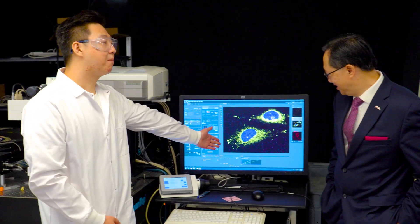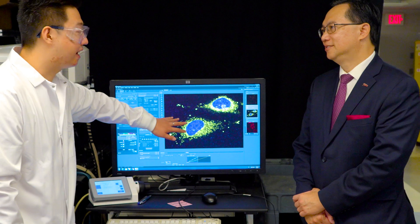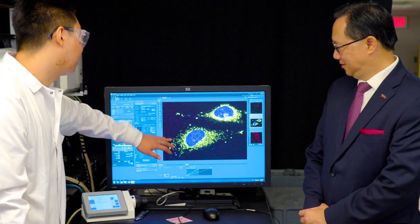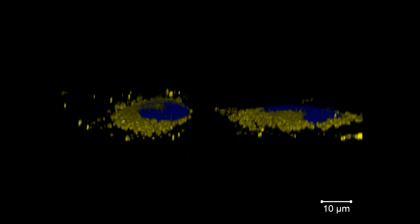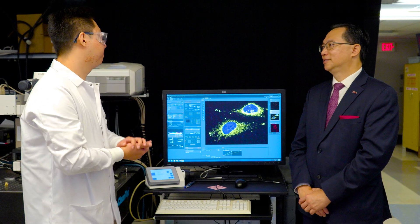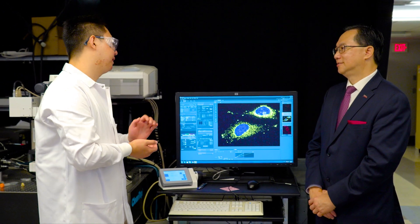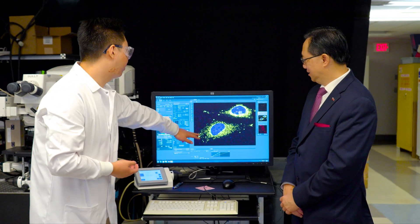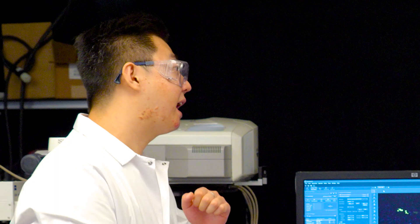Sure, no problem. This is a compound we worked on in this summer project. You can see that we use two different dyes on our cell. One is a commercial dye — we use it to mark the nucleus. The yellow part is our compound, and it marks the mitochondria. Because it can scan different layers, if we combine the layers, we get 3D structures. We use our products to target the mitochondria, and because the mitochondria is the powerhouse of the cell, there are so many diseases related to it — like cancer and Alzheimer's disease. If we use light to irradiate this compound, the anti-cancer drug can be released directly into the mitochondria, and it can kill the cancer cell.